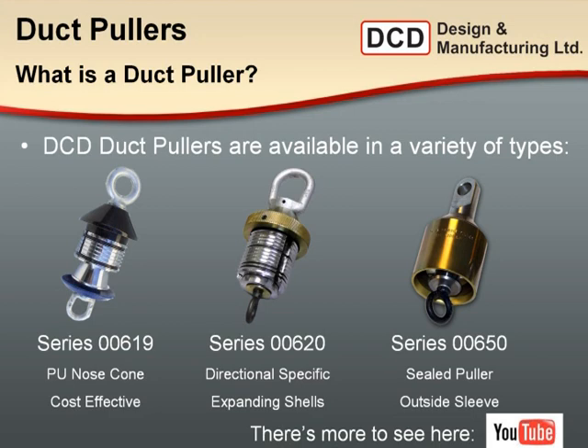And we have the 650 series — these are the sealed duct pullers with a permanent outside sleeve. Inside, they use the same four jaws as the 619 series. We also have on our website, dcddesign.com, complete specifications, a catalog, and cut sheets for all individual products. Those are good resources in addition to the sales line and email.